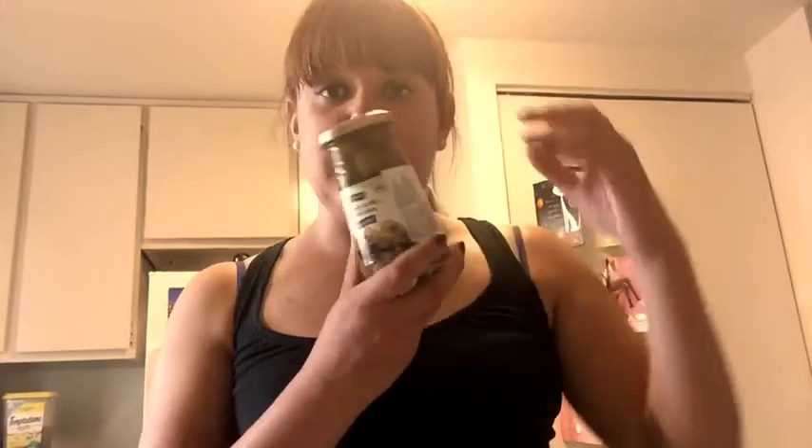I've been kind of obsessed with olive martinis lately and I decided I was going to try to make it myself, but I couldn't find any olive juice at the store so I just bought a whole thing of olives and hopefully that works.